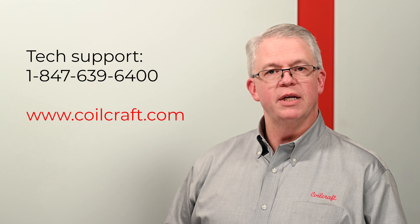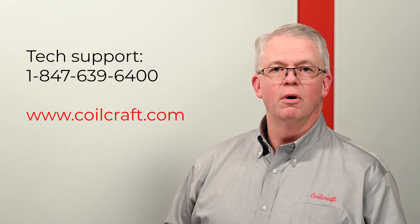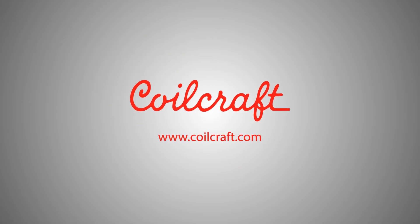If you need further assistance in selecting the appropriate transformer for your isolated power supply needs, please contact our technical team at 847-639-6400 or visit our website at Coilcraft.com.